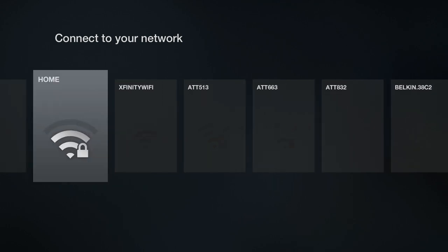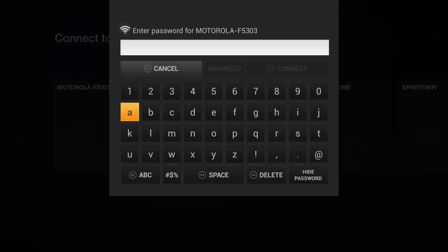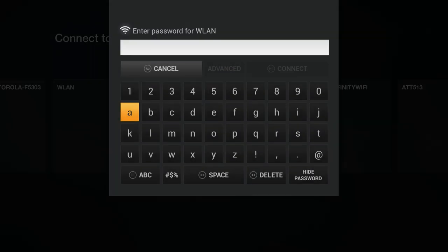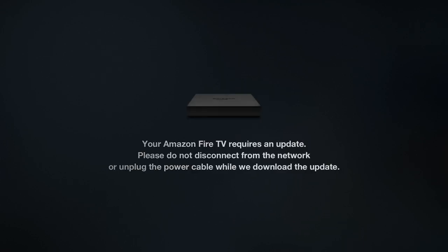The other available option here is Xfinity WiFi, but we're not going to use that. Let's connect to our WLAN. You can hit the return arrow on the remote if you make a mistake. We'll go ahead and put in the network password — blanking that out for you guys. Now that we've got our network password in, you can see 'Connection successful.' The Amazon Fire TV is now connected to our network.